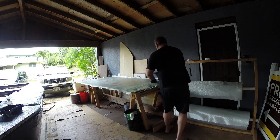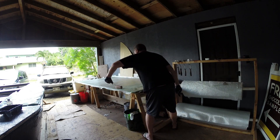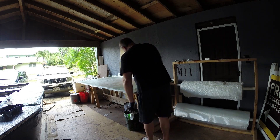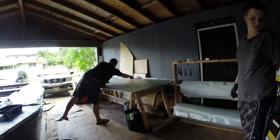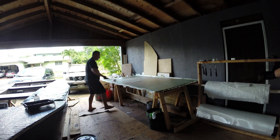The three-quarter inch Divinycell foam gets three layers of 1708 — that's the roll on the bottom there. 1708 has chopped strand on one side and woven roving on the other. It's a very thick, very strong fiberglass material. So each side of this panel gets three layers of that as well as a layer of chopped strand, which is the material on the upper roll.